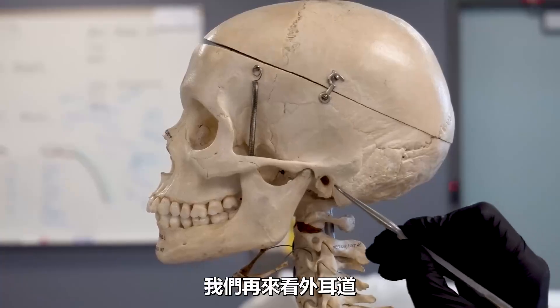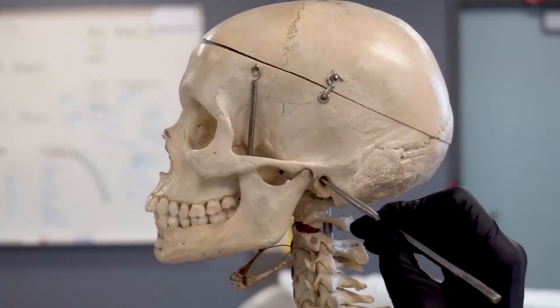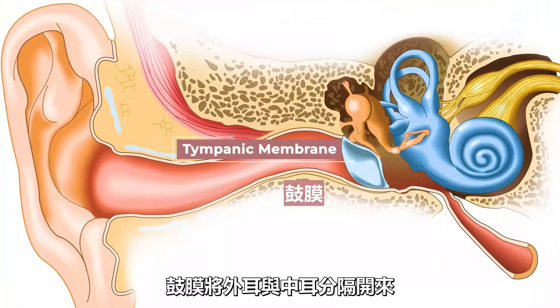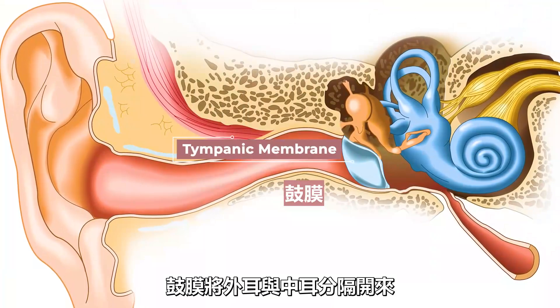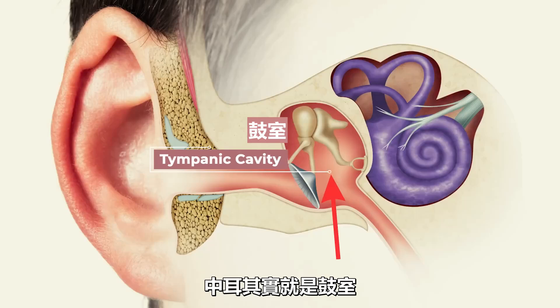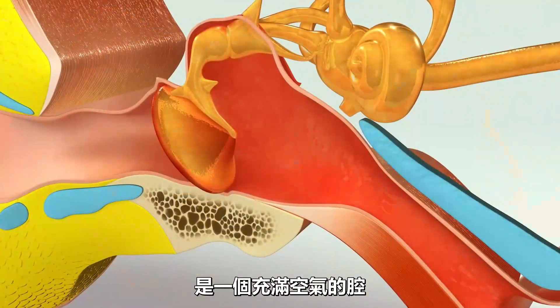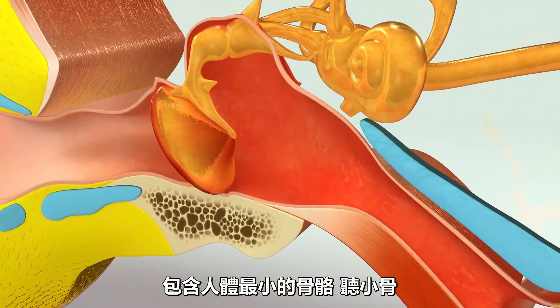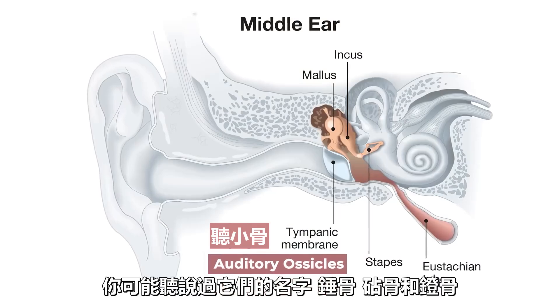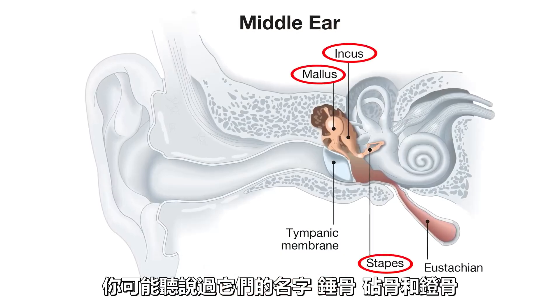The external auditory canal ends with the eardrum, or what is technically called the tympanic membrane. The tympanic membrane divides the external ear from the middle ear. The middle ear is actually referred to as the tympanic cavity, and this is a hollow space filled with air that contains the smallest bones in the human body called auditory ossicles — maybe you've heard their names before: malleus, incus, and stapes.